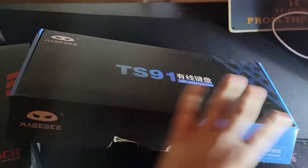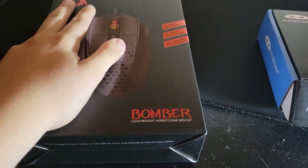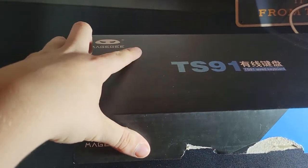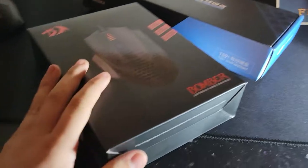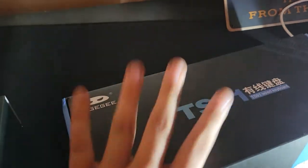Hey guys, welcome to J1S Videos. Today will be kind of a different video because I got new things in the mail. We have the Red Dragon M722 Bomber and the Meiji TS91. The M722 is a wired mouse and the Meiji is a sixty percent keyboard.